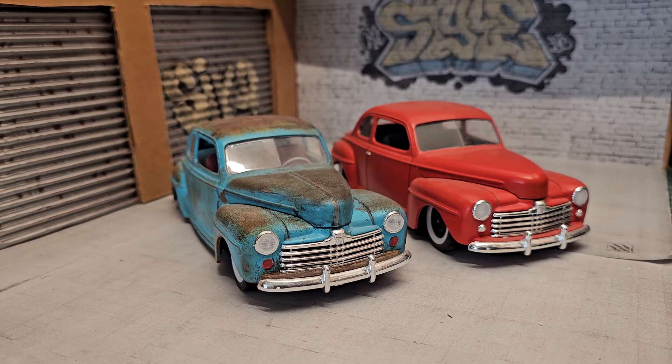These are from Revell, and I think they're 1/25th scale.